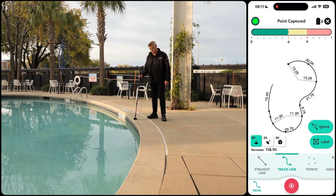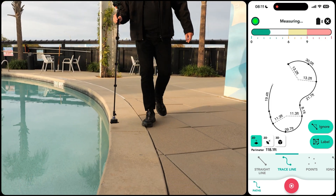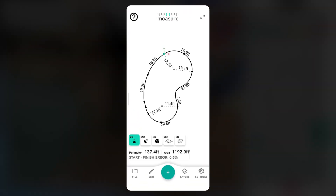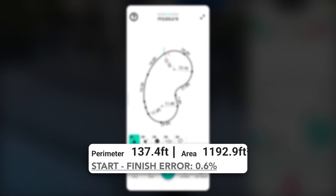This will enable us to return to the starting point and close the perimeter measurement. After tapping on the red stop icon, you'll see the perimeter and area values displayed for the entire pool measurement. As a guide, a start-finish error of 1% or lower indicates good technique and a reliable measurement.